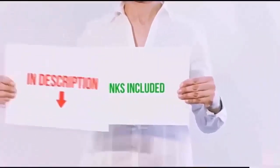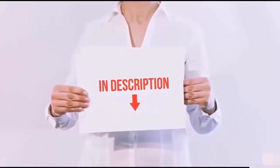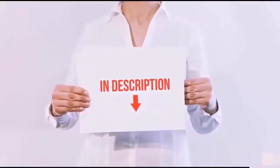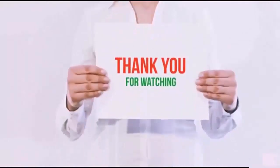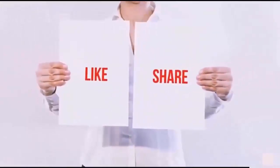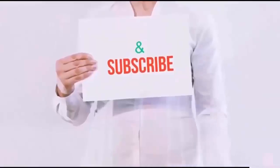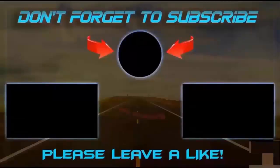All of these items are available on Amazon.com. Links are included in the description — check them out for the latest prices. Thank you for watching! If you liked this video, please hit the like button, share with your friends, and be sure to subscribe.